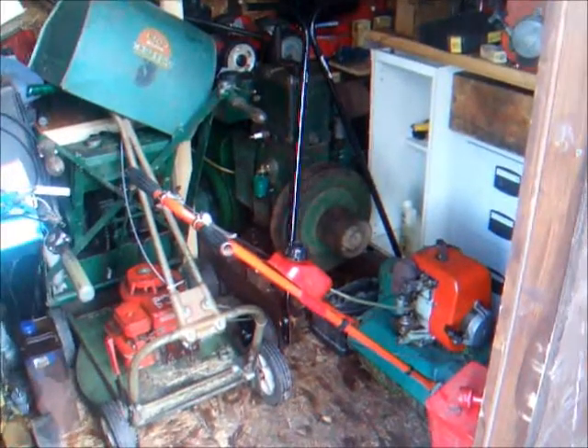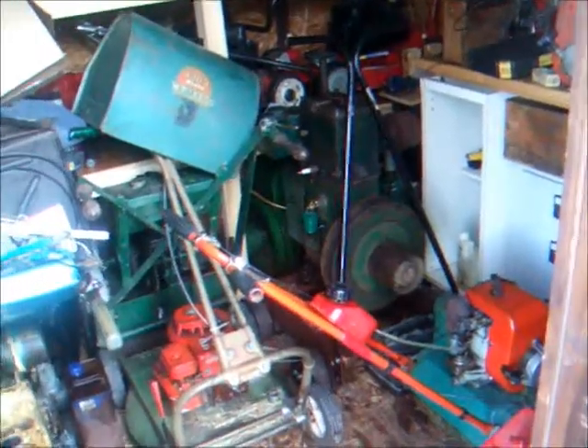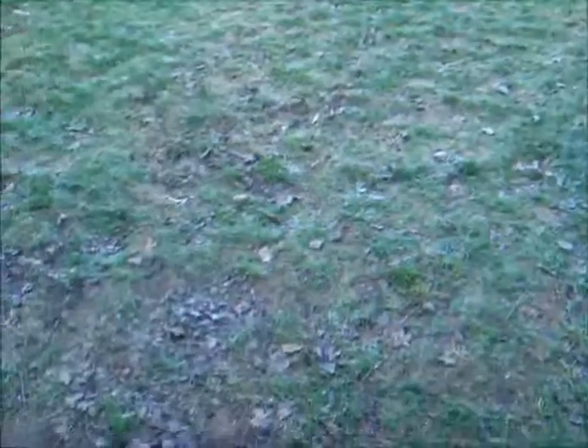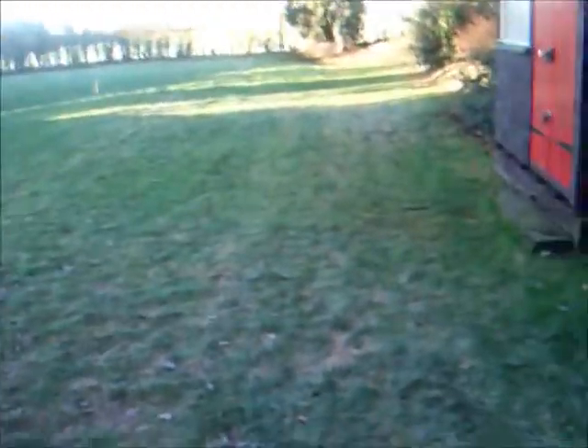I've got a garden crank-up tomorrow so I'm just going to do a little bit of prep work on the D-Type. It's another really frosty morning. The step is pretty icy — a bit annoying. Yeah, it's cold. I've got two jumpers on.